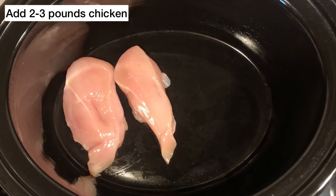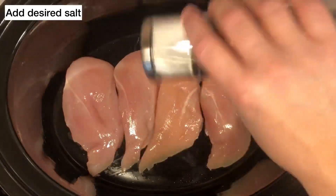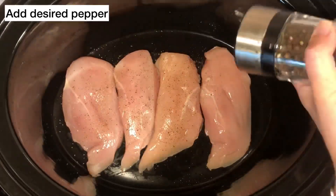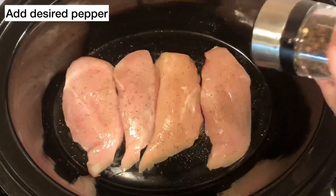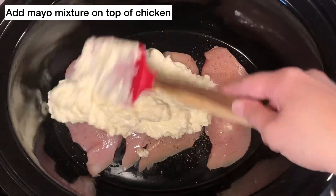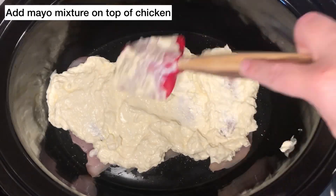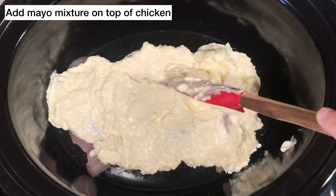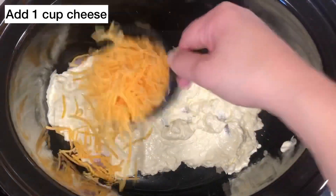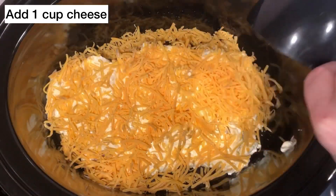Then over to your crock pot you're going to add about two to three pounds of chicken, and you will salt and pepper it to your desired preference. With the mayo and cream cheese mixture you're just going to layer it right on top of the chicken. Then you'll add one cup of cheese and about half of the bacon.